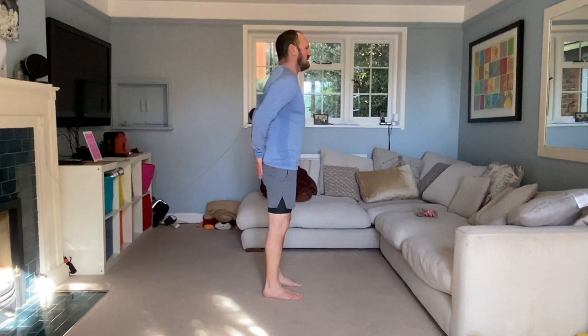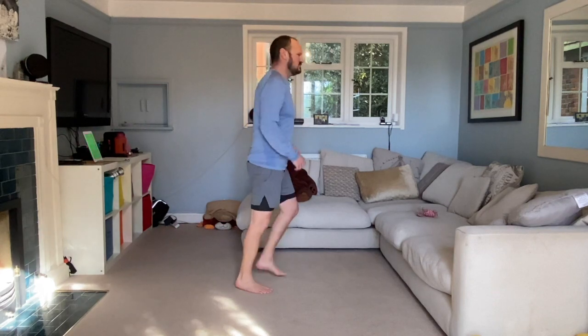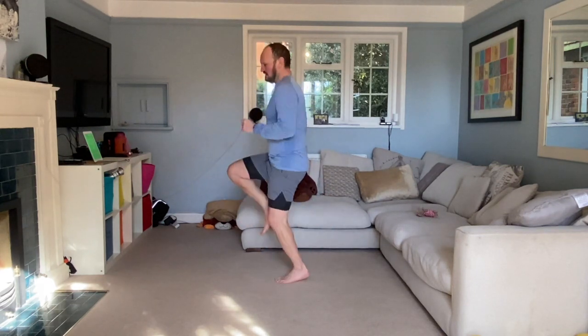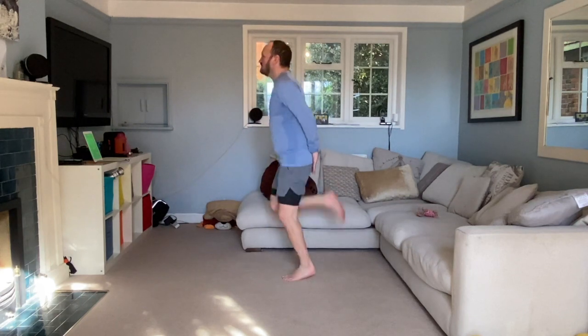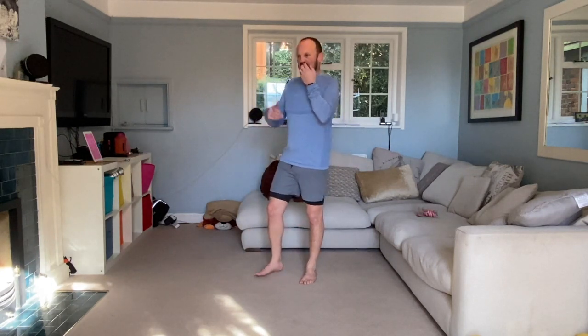15 seconds to rest and then our next one. Our next one is heel flicks — you can place your hands palms out and we're going to be flicking our heels up to hit our hands. Make sure when you're doing that you're staying on your toes. Off we go! Flick those heels — if you can feel that hitting your hands then you know you're doing it right. We don't want our knees up — we'll do that in a minute. Heels up, keeping our knees down and bouncing off our toes.